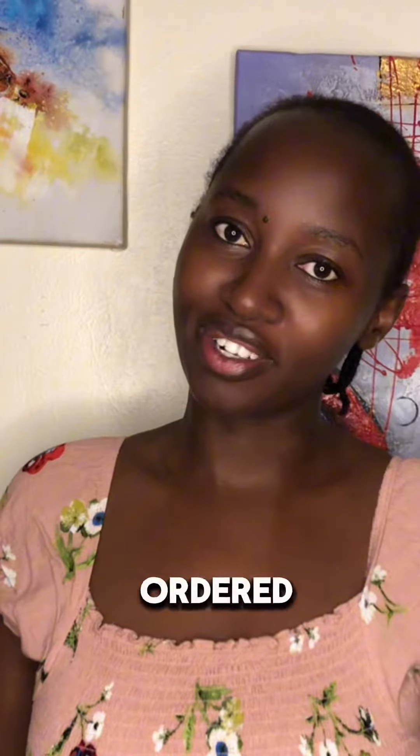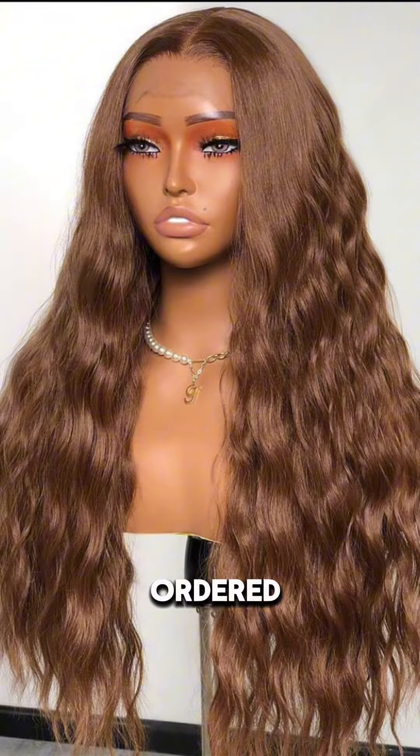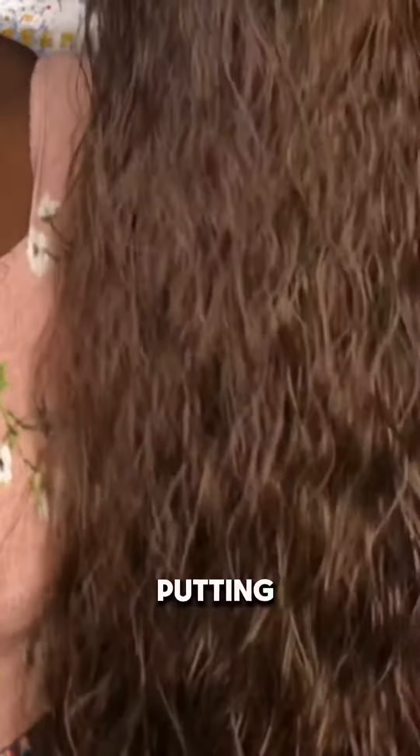This is a 'what I ordered versus what I got' wig edition. This here is the wig that I ordered online from Instagram, and this right here is the wig that I got, so I'm going to be putting it on.